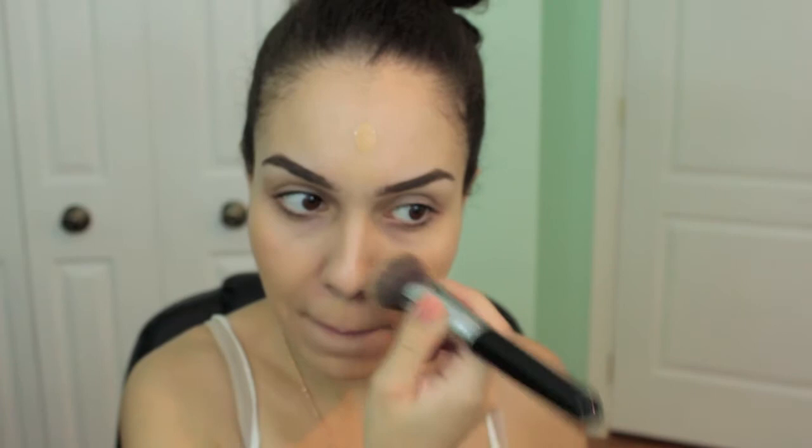I already have my face primed — I just used my Maybelline Baby Skin primer. I'm going in with my L'Oreal True Match foundation with my Sigma flat top kabuki to apply my foundation. I also have my eyebrows done, which I'll leave the video linked down below for you guys.